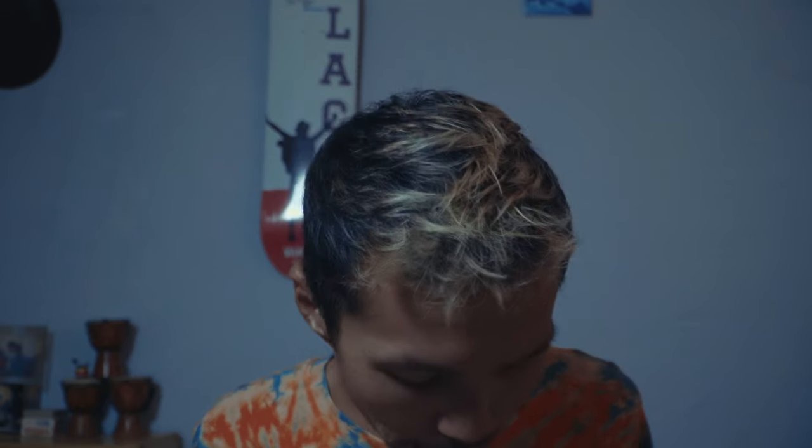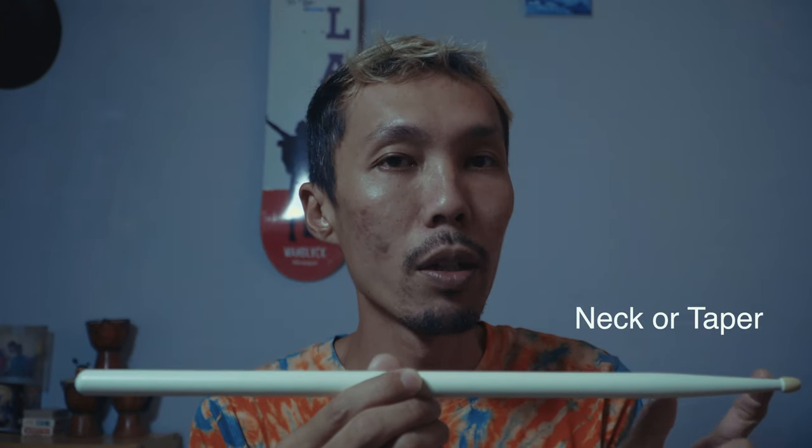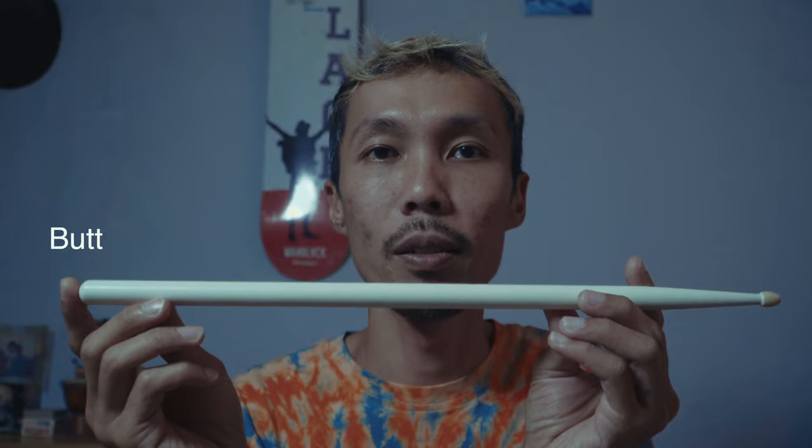First things first, we are going to talk about the parts of the drumstick. I have a stick with me so I'm gonna hold it up. Your first part of the drumstick will be your tip. From the tip until this part will be your neck of the drumstick, or they call it the taper. From the taper or neck until the end will be your shaft of the stick, and this will be your butt of the stick.